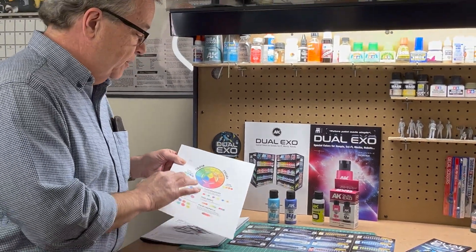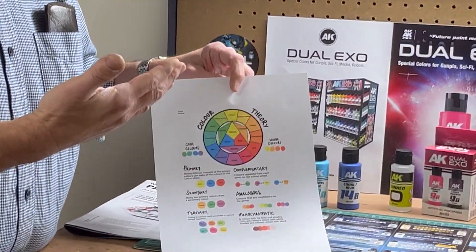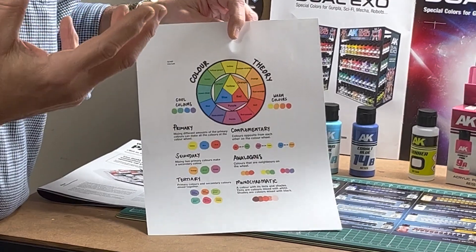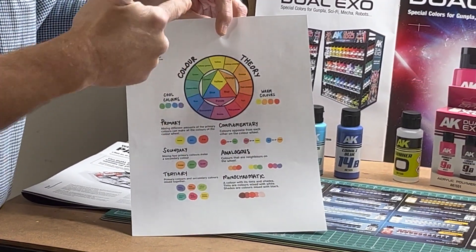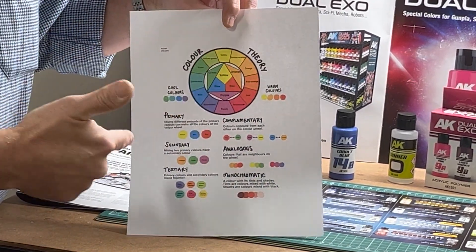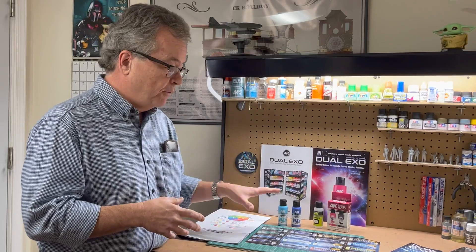Color theory is something that, if you want to learn it, is pretty involved. It's sometimes difficult for people who have trouble mixing color or seeing colors. Colorblind people have a hard time picking out complementary colors, tertiaries, primaries — there's a lot to color theory. AK is trying to make that easy, and this is a really forward-thinking approach to figure painting.